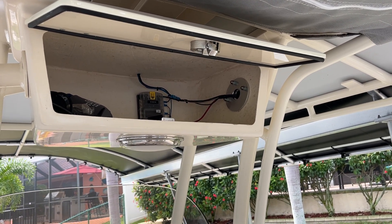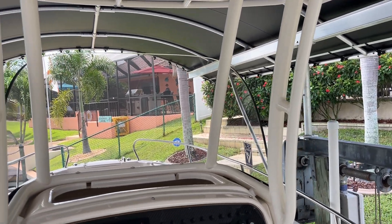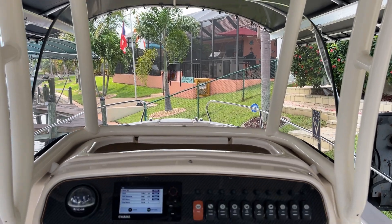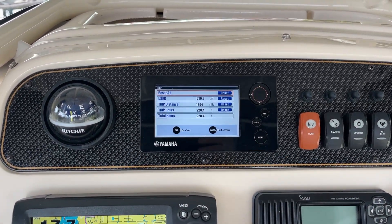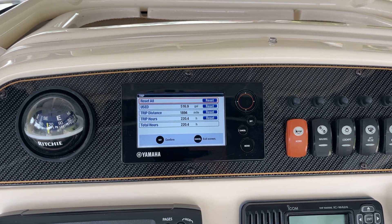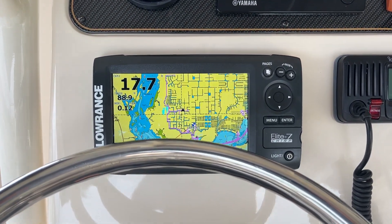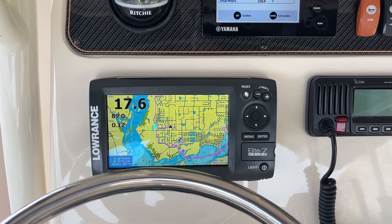I'm just going to show you what the helm looks like. You've got a tinted windshield right here. Nice ergonomics, it's well laid out. You're going to see today's hours — 220 hours. The Lowrance Elite 7 powers up. Nice screen.